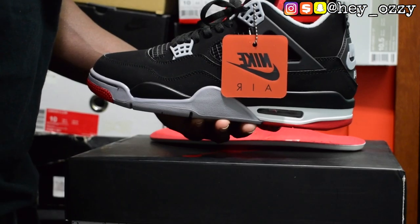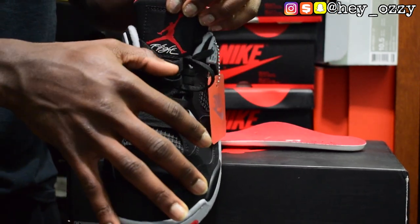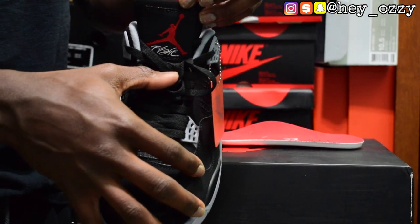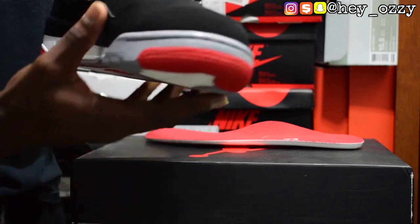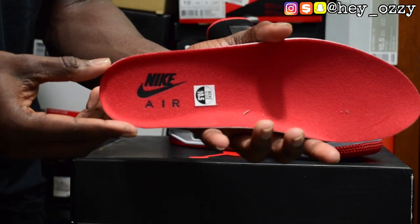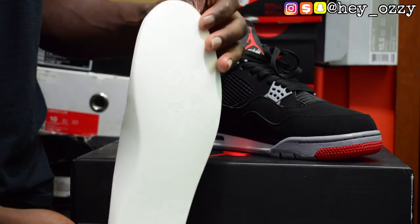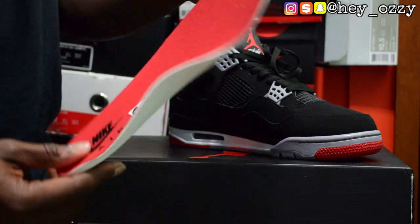On the tongue it has the red Jumpman logo and the cursive Flight font, which I really like. The insole has the Nike Air branding in black letters, which I also like, and the back of the insole is white.